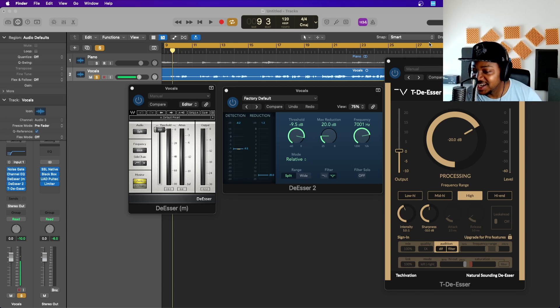Hello guys, welcome back to the channel. On today's video we'll be looking at de-essers, and I'll be showing you how to actually de-ess your vocal without using any de-esser plugin. This will sound more natural, even though it might be a bit time consuming, but if you really want your vocal to stand out and sound clean, this is the way to go about it.